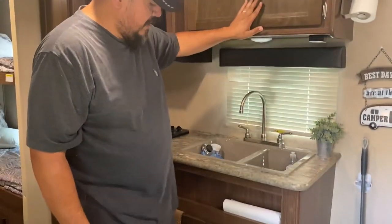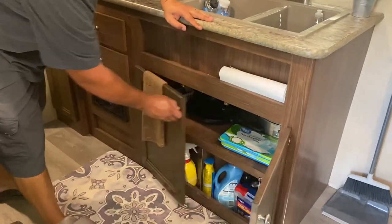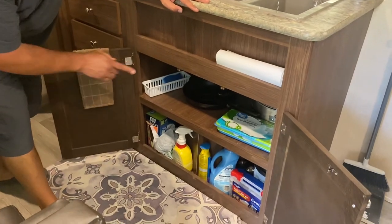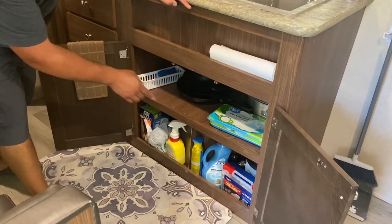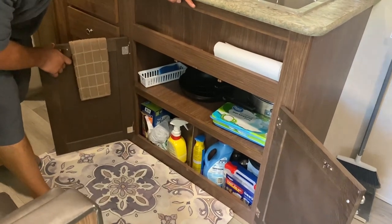Storage up here has your bowls, plates, cups, coffee cups, and a coffee maker — everything you need for your stay. Under here is kind of the cleaning supplies. We have pans, trash bags, cleaning supplies, and a first aid kit.